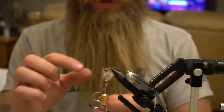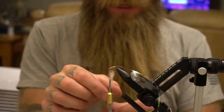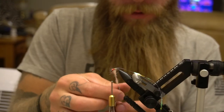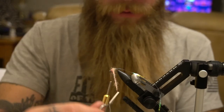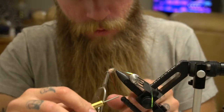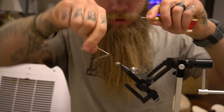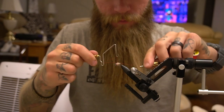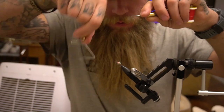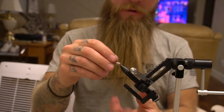Put the dubbing into the loop — spread the loop open, put some dubbing in there and hold it. Then twist. You'll see what happens when you spin it up. Go around, tie it off — I usually do it twice, three times, one more time. Cut your thread, boom — you have a trout slaying machine.